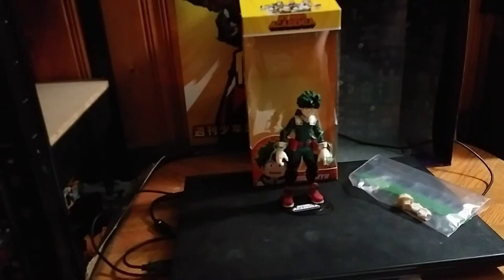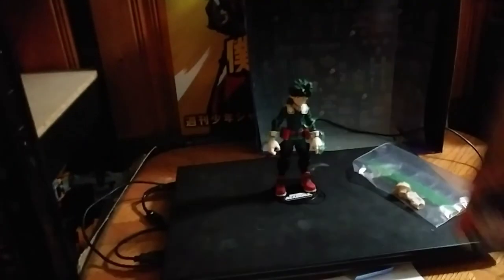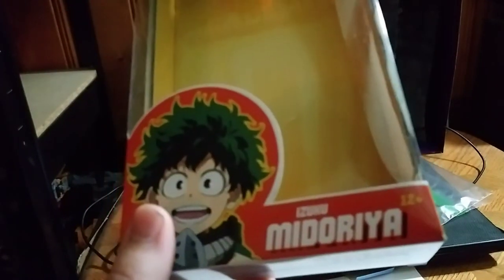Hey, what's up YouTube land, Eddie Hill, and today we'll be reviewing Lee McFarlane My Hero Academia Midoriya - Izuku Midoriya.